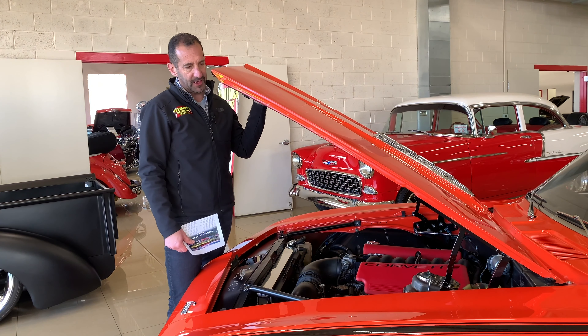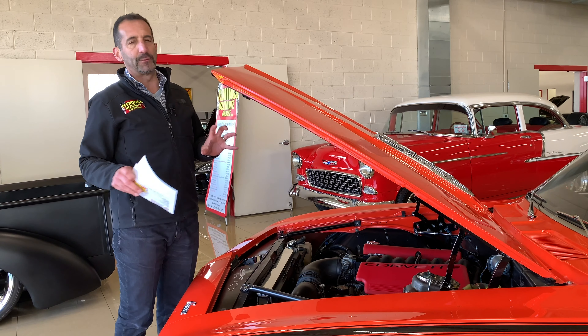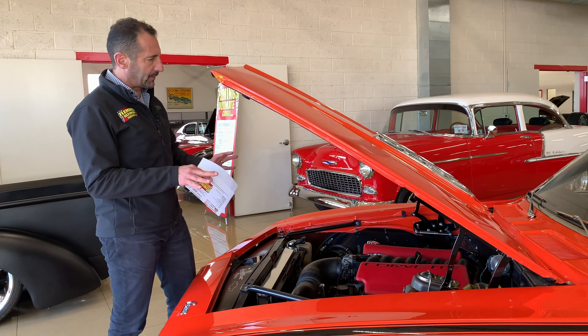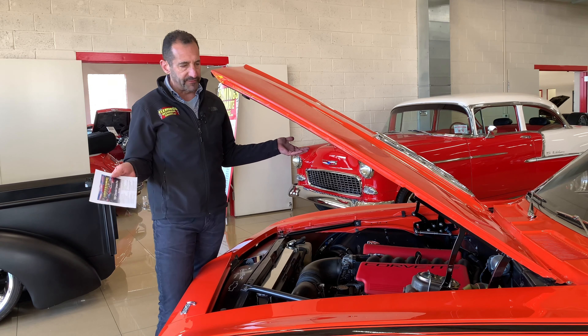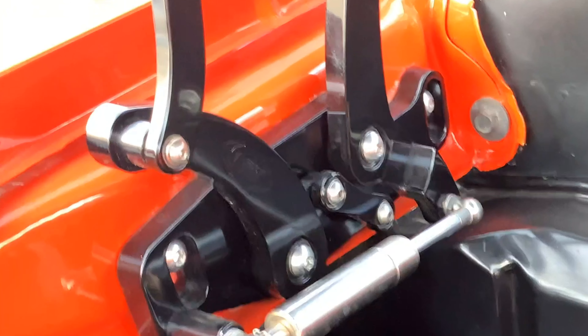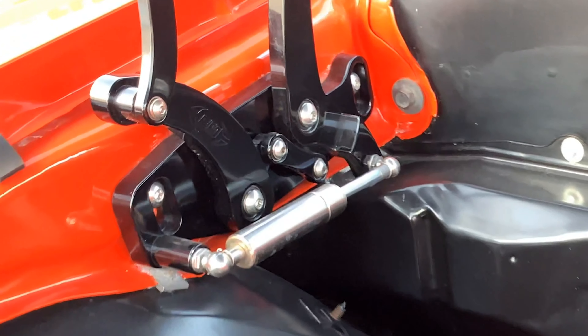Let's take a peek at where all the rumble starts from. Little stuff like hood hinges — basic new ones are $150 for a pair — but when you step up to these billet hinges with their own gas shocks that hold them up, this is a whole other level of car.